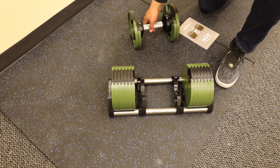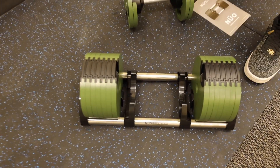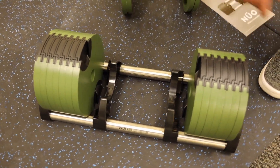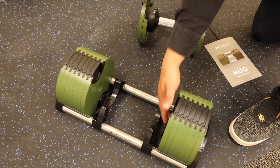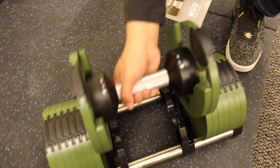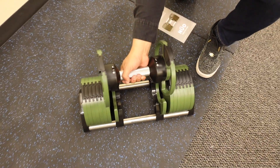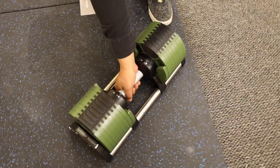Here is the green colored dumbbell. We just placed all the plates on the cradle — it's very easy. You just want to make sure that the end piece goes right at the end, and you place them one by one. There you go, very smooth.